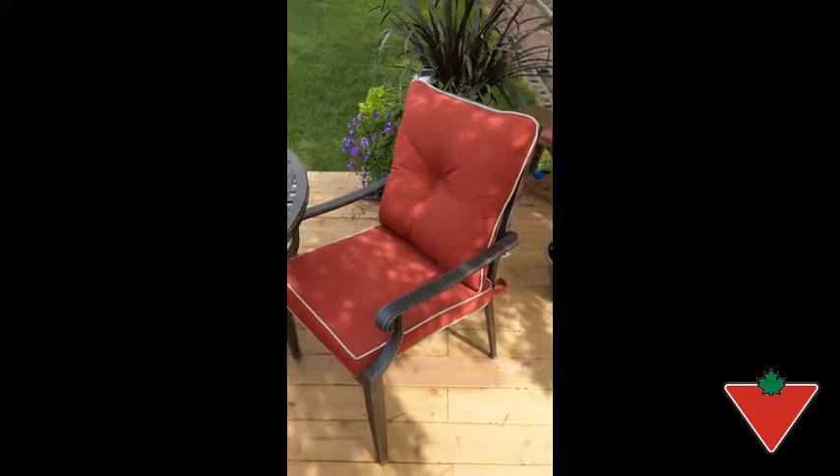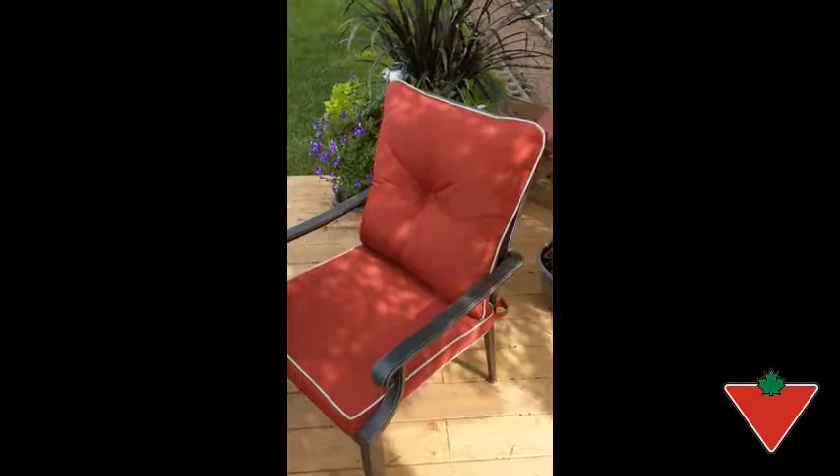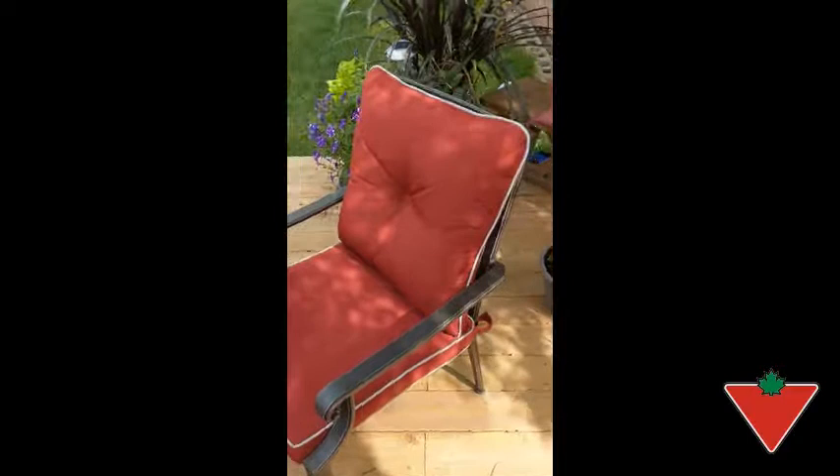Hi, my name is Melissa, and Canadian Tire Test It For Life sent me the Coventry Hills dining chair in the red color. The frame itself is aluminum with a powdered coating to protect it from rust.